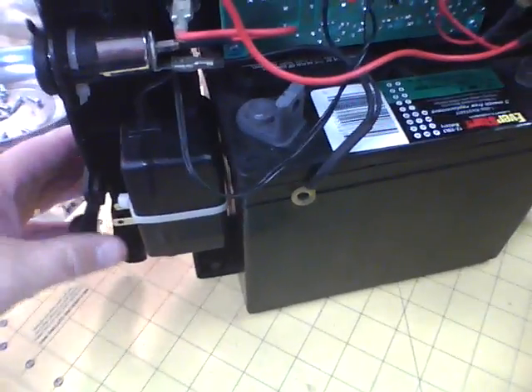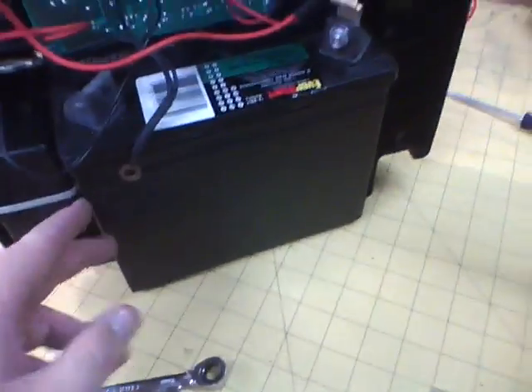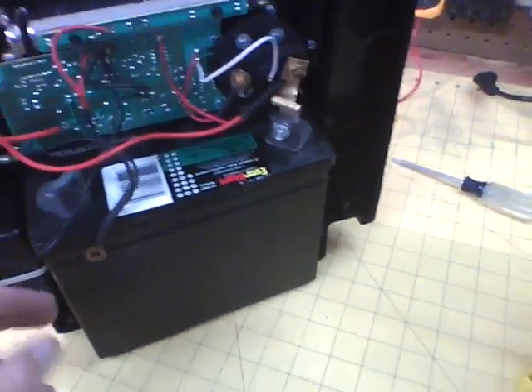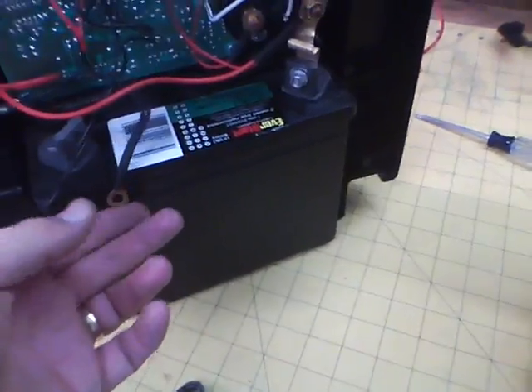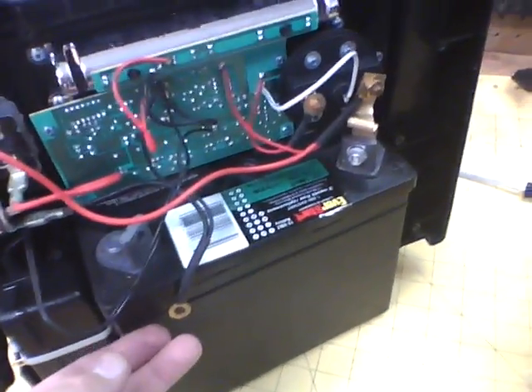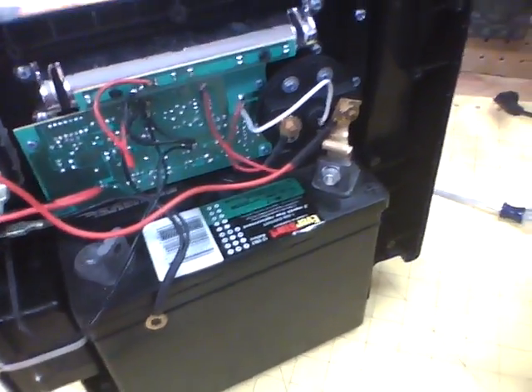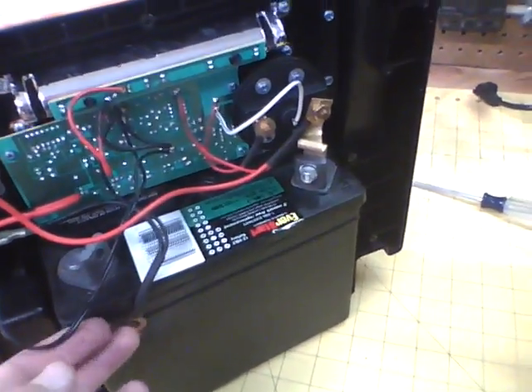I had to strap in the transformer on the side so it wouldn't fall out while assembling. All the other wiring hooks up exactly the same, the charger works the same. This is going to be part of the auxiliary power over here — that's all standard, I'm not changing that. That's also for the pump; there's a little pump on the other side that's also going to be always connected.